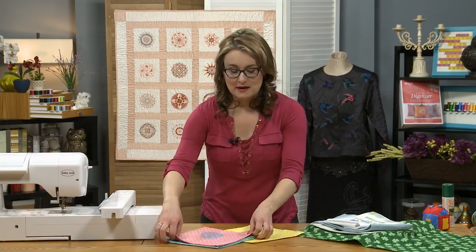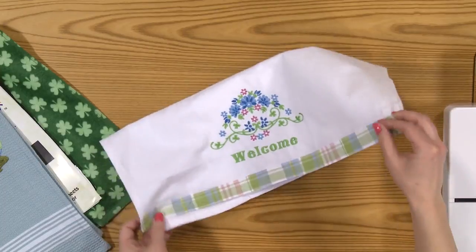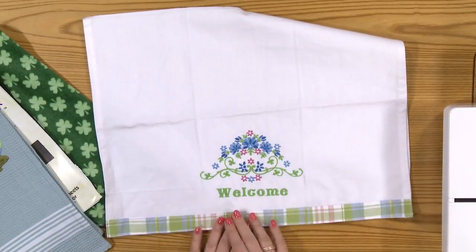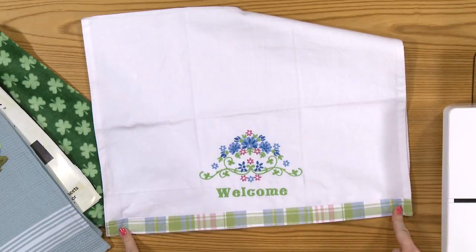It's a really fun way to spruce up plain napkins. You could add lettering, add names, or just a themed embroidery design. I've also got some towels here — this one's a fun welcome towel with a floral design and lettering on the band of a basic tea towel, and I added a little fabric embellishment right to the bottom to give it a little something extra.